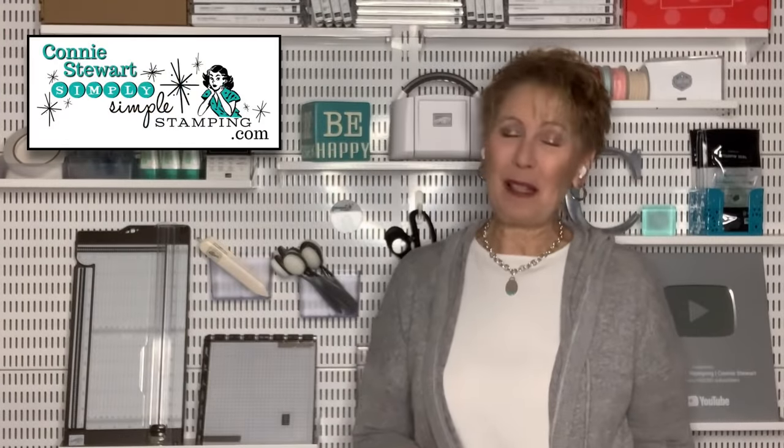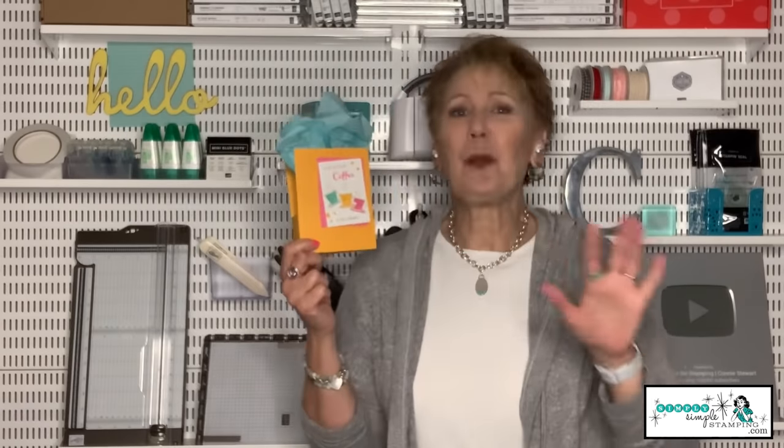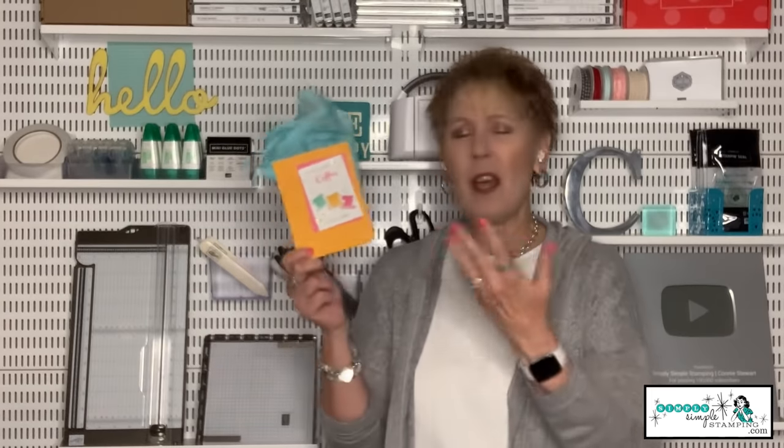Hello everybody. It's Connie Stewart with SimplySimpleStamping.com. Thanks so much for joining me for another Tuesday Tip video. During the month of April 2022, we've been talking about how to take our favorite cards and convert them into a gift. Last week I shared a simple project where I took a card and turned it into a gift bag. Today, I'm going to take a favorite card and turn it into a gift box. Let's get started.